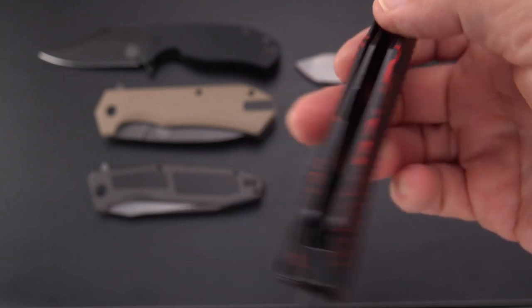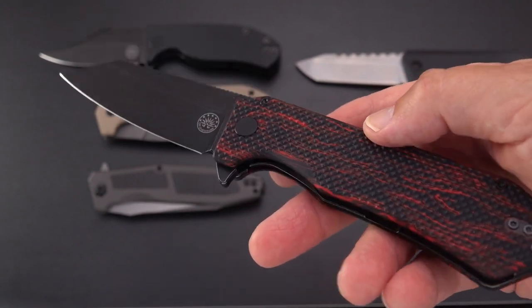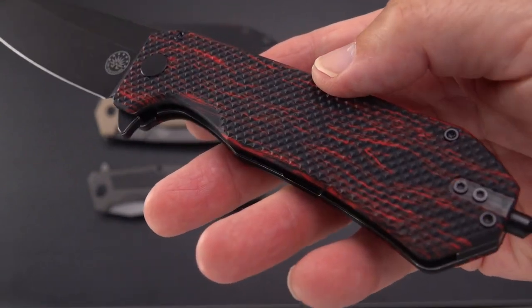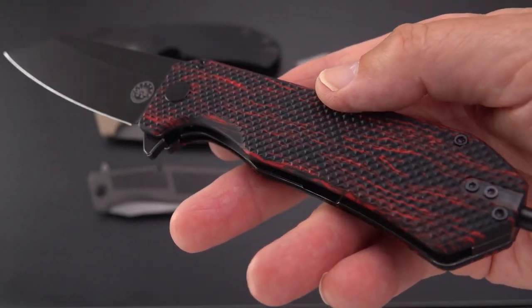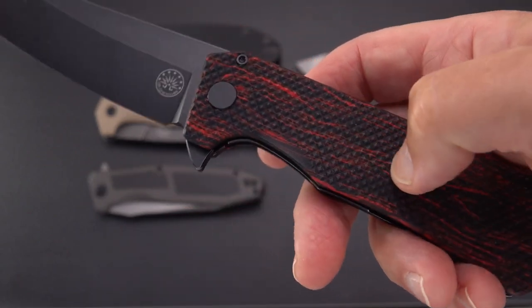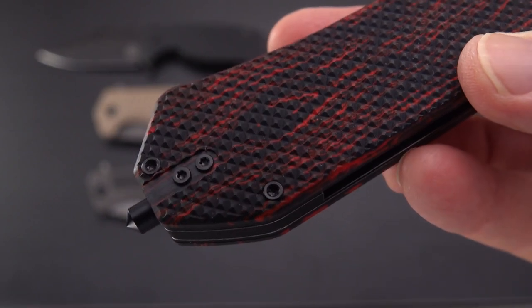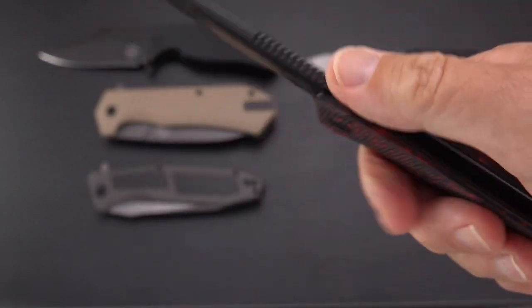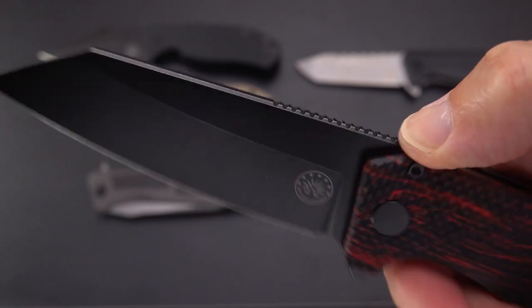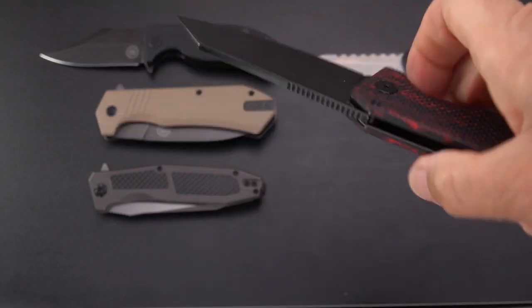This is a special edition called the Red Dawn edition, hearkening to the movie. Kurt Russell was in that — they were fighting the Russians on American soil, a small band of rebels. So this is a kind of a swirl red and black G10 that has been heavily textured — I would call it checkered — and that has got a lot of grip to it. We've got a very good run of aggressive jimping, but not too aggressive, it's not cut in too deep, it definitely grabs the thumb, and this is a knife that'll give you lots of confidence in its use.